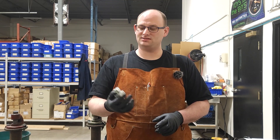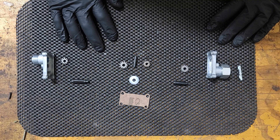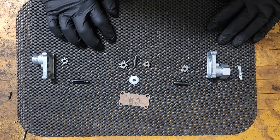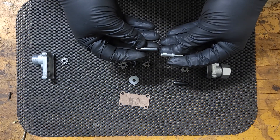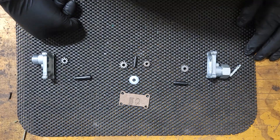Hey everyone, welcome back to the channel. Today we're going to show you how to make this offset ratio adapter. To get started, as always, we need to lay out everything we need. Today this is going to be a ratio of 1.3846 and it's going to be sized at a 203 diameter, so it's a little bit fatter than the 187. I know this is going to go into something rather industrial.